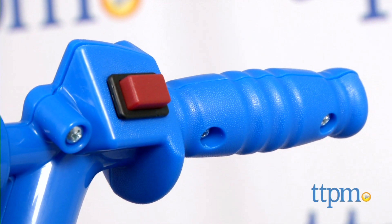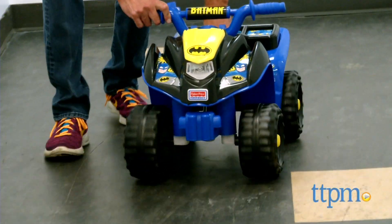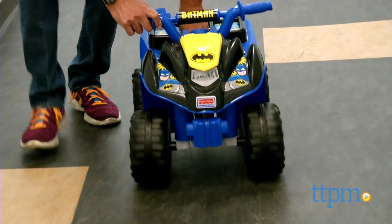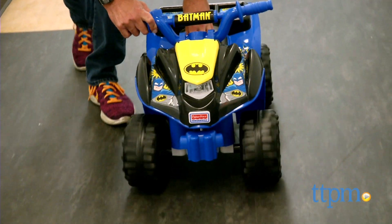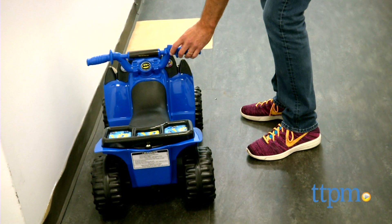From there, you just get on it and it's time to go. It has one push button and goes up to two miles an hour, which isn't too fast. What I like about this — it goes on the street, hard surfaces, or you can ride it on the grass. It's good on just about all surfaces.